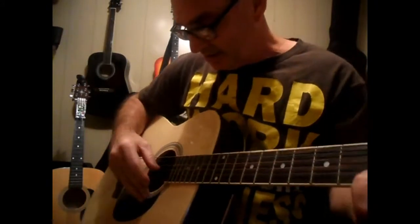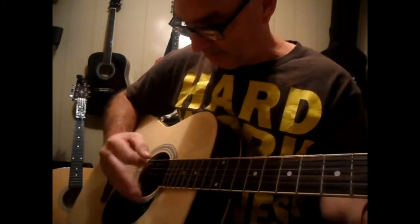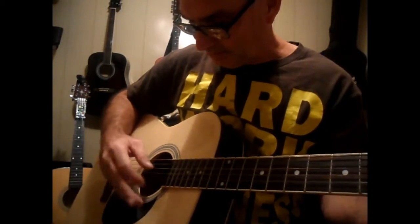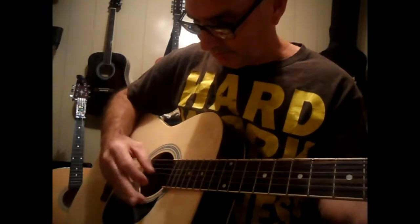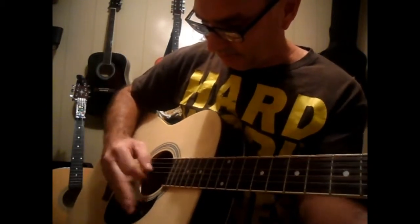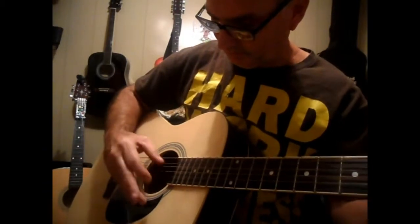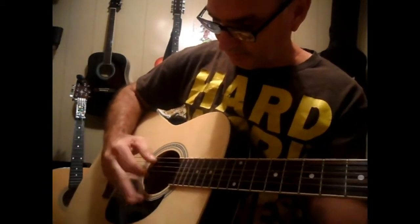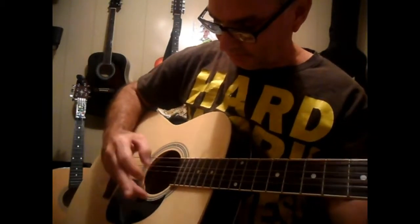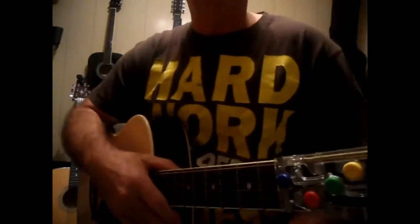Now I'm going to put those two together so that you can hear it. Open this G string. Nice and simple — well, it's not really simple. You just got to take your time with it.